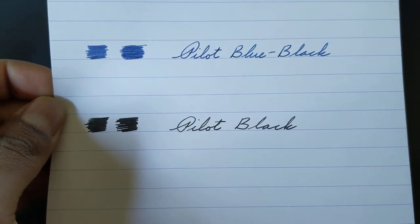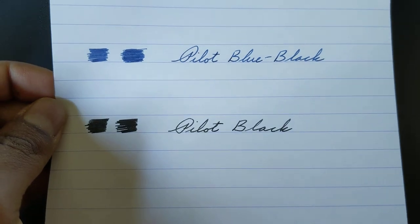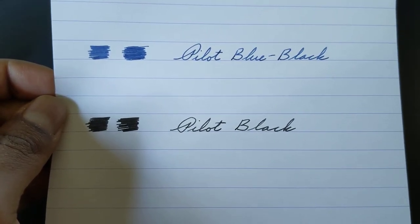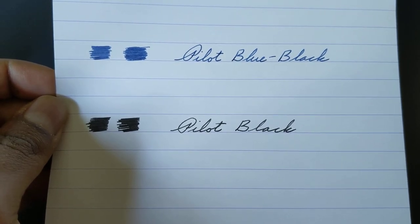Pilot Black is a nice black ink. It's not the darkest black fountain pen ink, but it is really dark and it'll certainly get your attention from the writing.